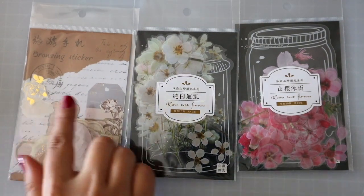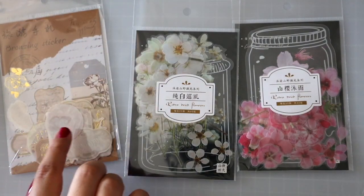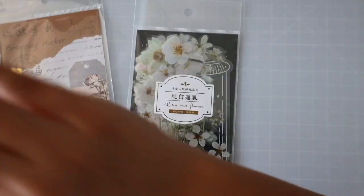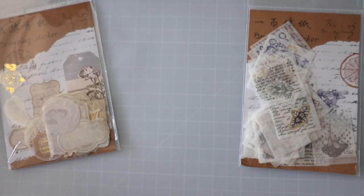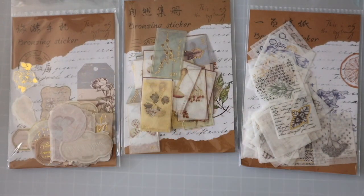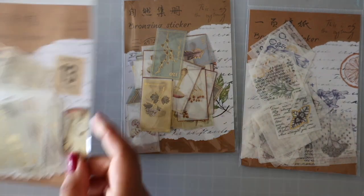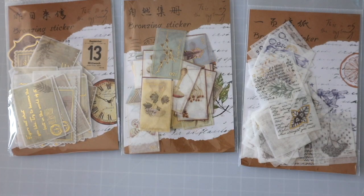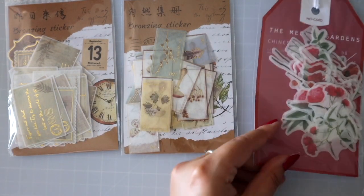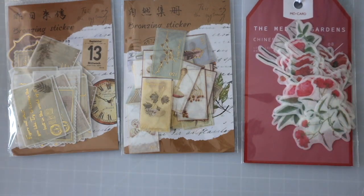Then we have little elements of just vintage little stuff, and these are floral little bits of this and that. This one's more like a card — like how you see there's a postcard — and then a reddish flower.